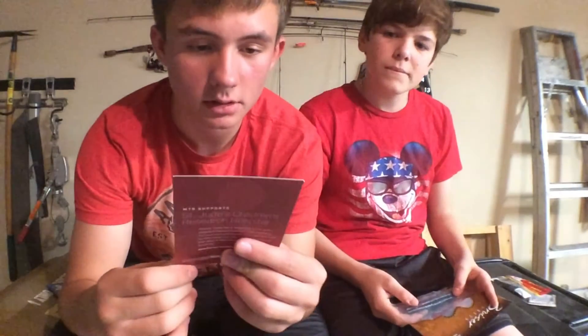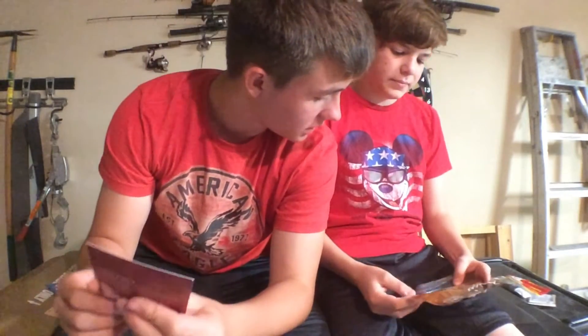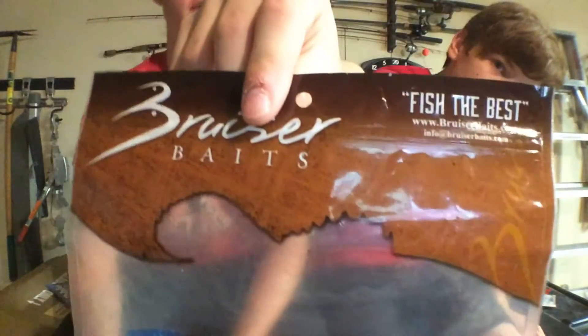Next up on our list, we got the Bruiser Baits Stick Worm, which retails for $2.15. They come in a pack of four. There's only two here because I used two already — four minus two equals two.